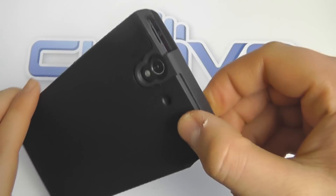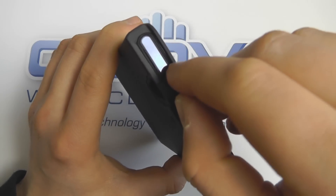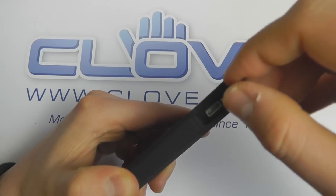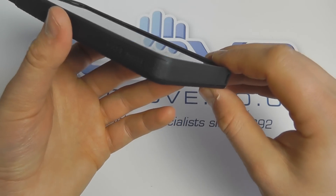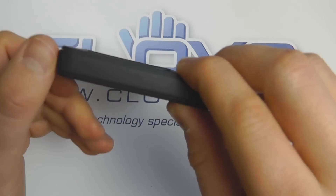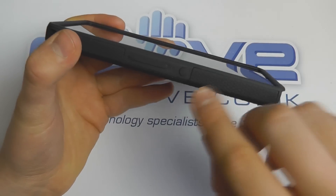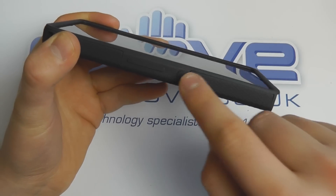There are cutouts for the camera and microphone. On the top there's a good level of protection but you can still access the headphone connector and the micro USB power connection. The Casemate logo is embossed on the side, and there's a rubber piece at the bottom for added protection, with a cutout for the speaker and lanyard access.